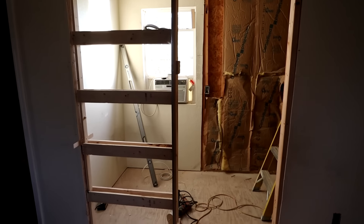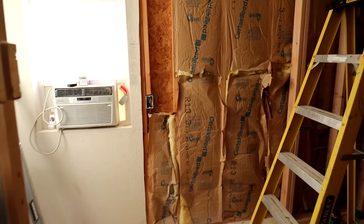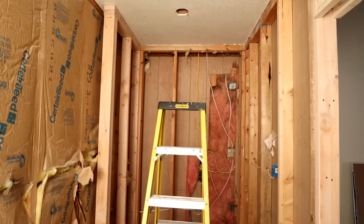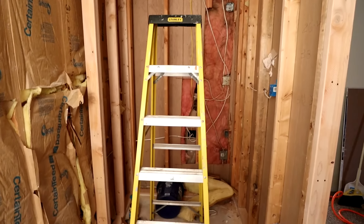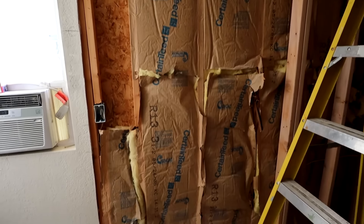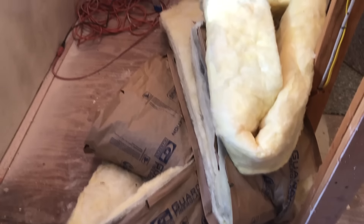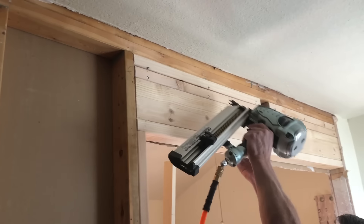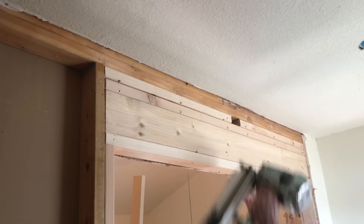The first thing we did was demo. We took everything down to the studs. Next, we ran electrical — we needed outlets up top, and I also wanted to put some sconces by the vanity mirror. We also removed the old insulation and put in new. Since this was such a tiny room, one of the decisions we made was to put in a pocket door versus a door that swung open into the room.